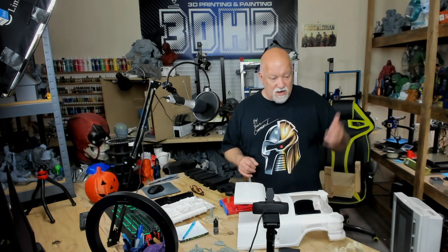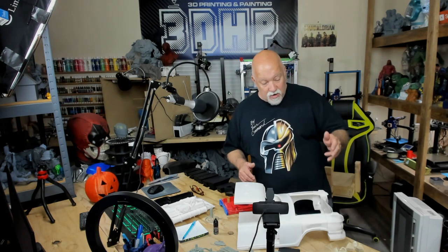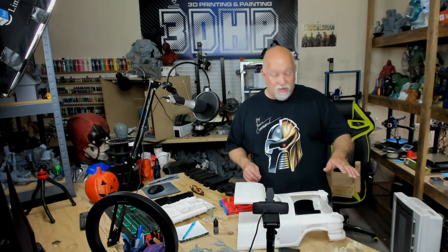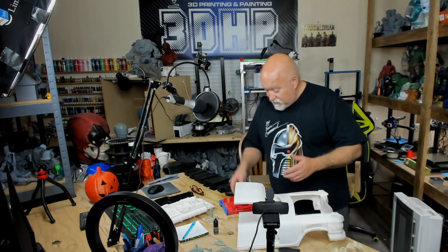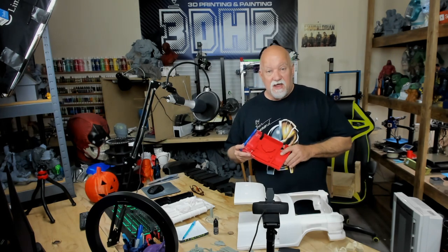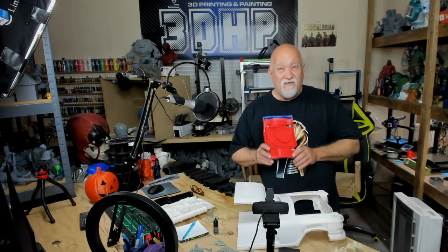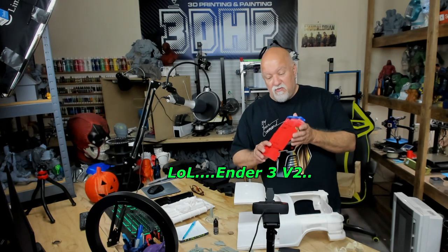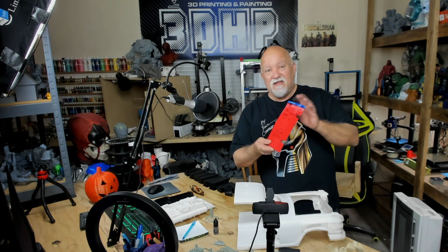I've got the doors done, I've got the seats done, I've got goodies to go inside the car, the ladder — I printed all the lights in clear transparent resin. And the engine cover. Now here's a crazy story about this: all the red, white, and blue colors I have here from G-Tech, but I was printing this on my Ender 3 V2.